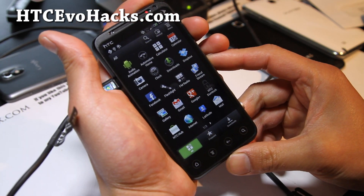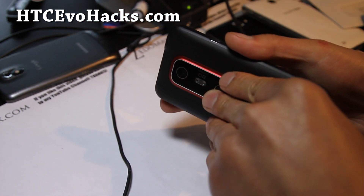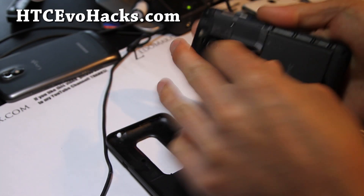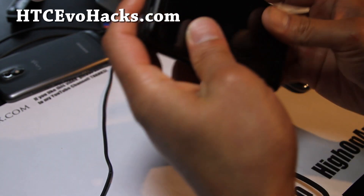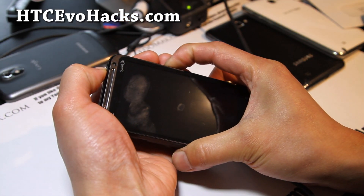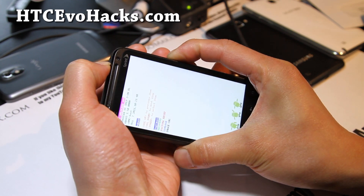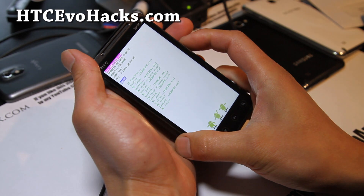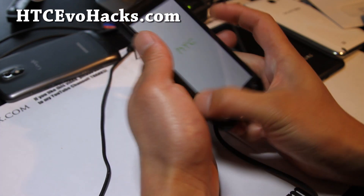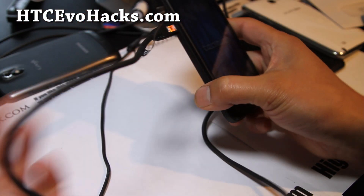Let's boot into our recovery. I'm going to do it manually. I don't have buttons on here, so I'm just going to take the battery out and then power it up, holding down the volume down and the power button. This will get us into bootloader mode where I can choose recovery. Go to recovery and hit the power button.